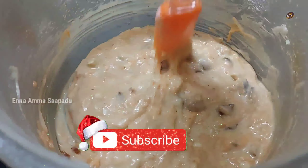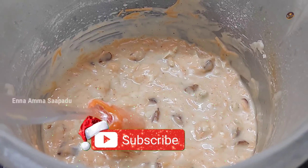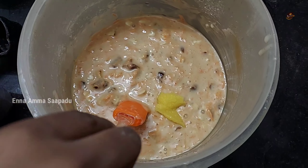Add 3 cups and mix it well. Add 1 teaspoon for a nice flavor — this gives the cake a moist and moist texture.